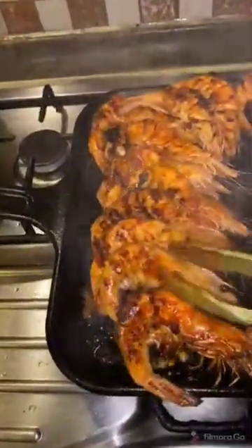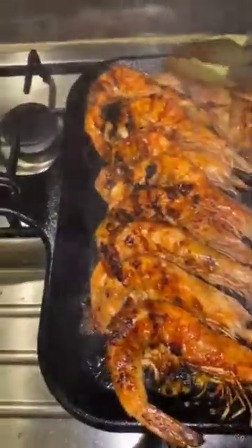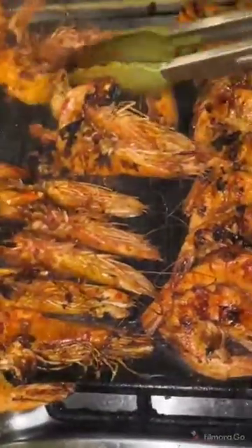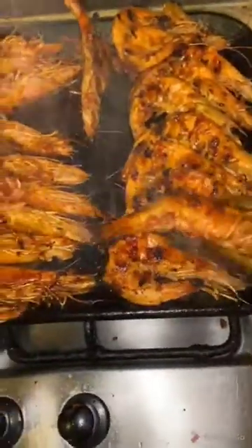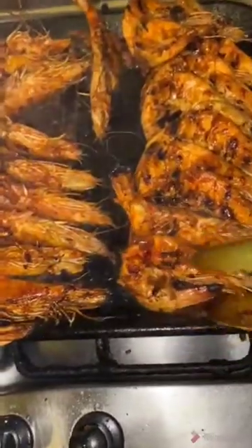The smell is so nice. I put the shrimp on the back side like this — just one minute. I don't want to keep it too long because I want it to be soft, not dry.